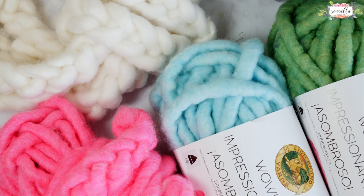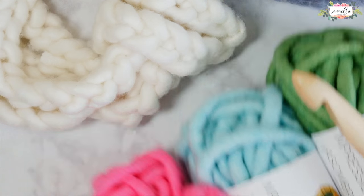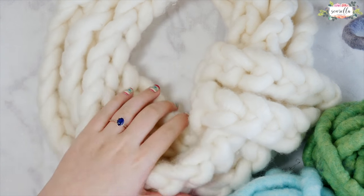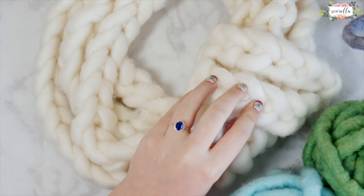Hi everyone! Today we are going to be making my 15 minute WOW cowl crochet pattern. This is an easy 15 minute pattern for any experienced crocheter, or it's a great first pattern for anyone that's brand new to crochet. You can make this cowl if you've never crocheted before. I'm going to teach you everything you need to know to make this cowl.